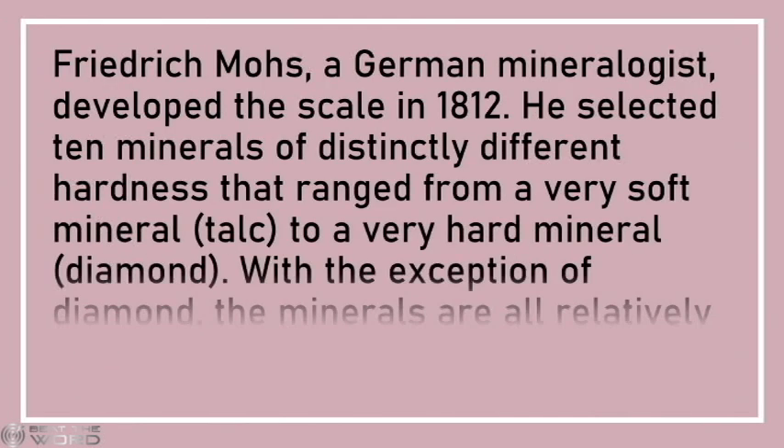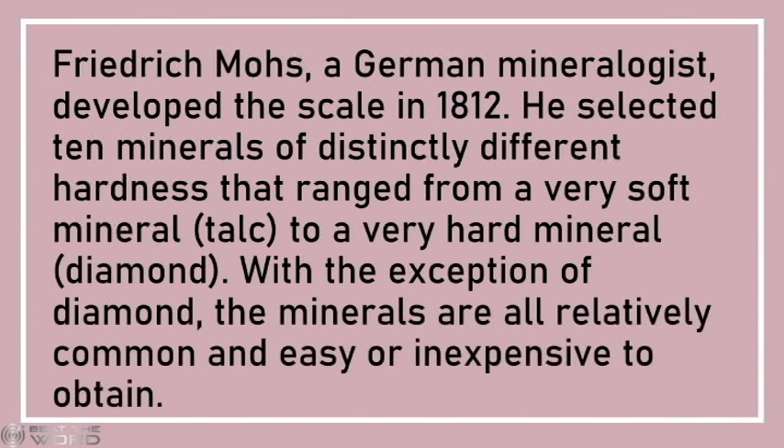Friedrich Mohs, a German mineralogist, developed the scale in 1812. He selected 10 minerals of distinctly different hardness that ranged from a very soft mineral, talc, to a very hard mineral, diamond.